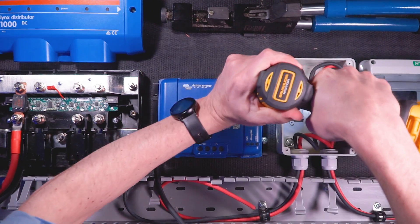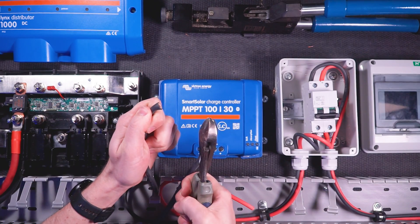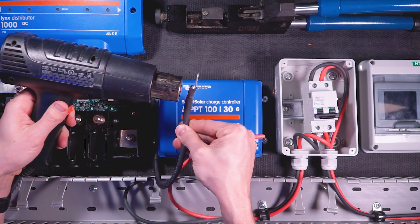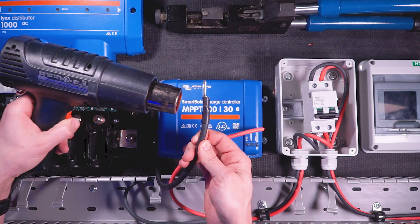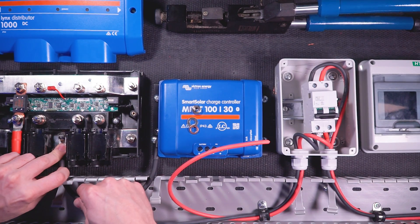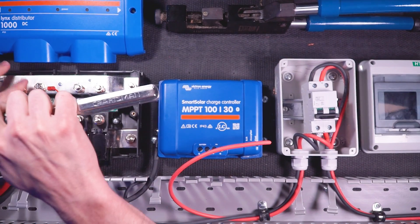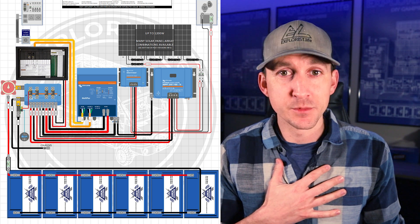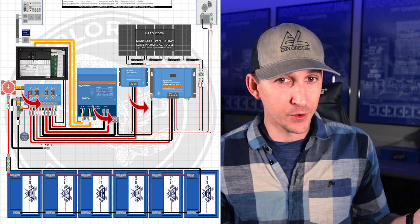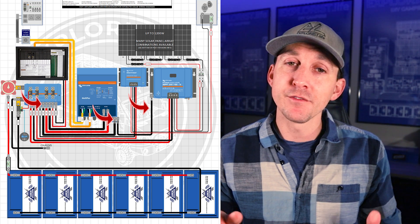Now would be a great time to fasten the charge controller to the backer board — number 14 by three-quarter inch pan head screws work great for this particular charge controller. Next, I'll measure, cut, strip, crimp, and heat shrink a 5/16 inch wire lug onto the other side of the equipment ground wire and attach that wire lug to the center stud on the negative bus bar in the Victron Links distributor. If you're following any of my wiring diagrams that show the equipment ground going to the Victron MultiPlus inverter charger and then continuing to the Links distributor, do that — the equipment ground simply needs a clear path back to the negative bus bar, even with other stops along the way.